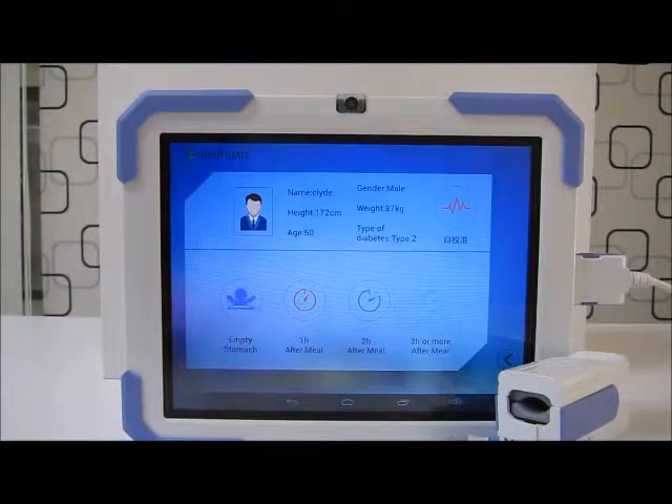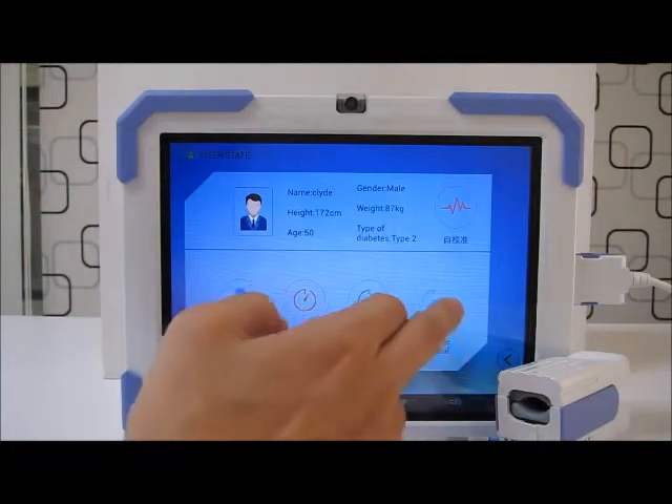Over here you can see the screen. The app system asks me how long since my last meal. Right now it's 12 noon, three hours after my meal, so I will press the last option: three hours or more after meal.